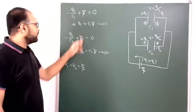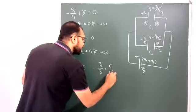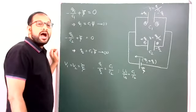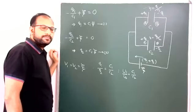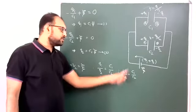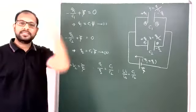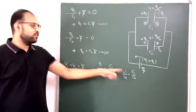So potential differences across capacitors connected in parallel combinations are the same. Charges Q1 and Q2 are in the ratio of C1 to C2 — that is, the ratio of their capacitances. Similarly, the ratio of energies stored in the two capacitors is also the ratio of capacitances, since half C1E² divided by half C2E² gives C1 by C2. So: potential difference is the same, charges are in the ratio of capacitances, and energy stored is also in the ratio of capacitances.